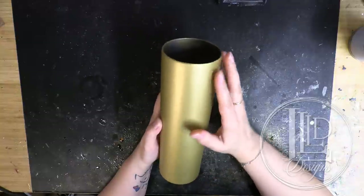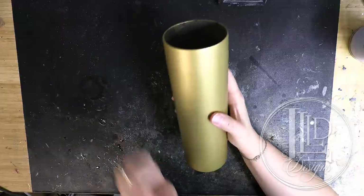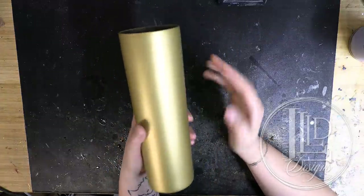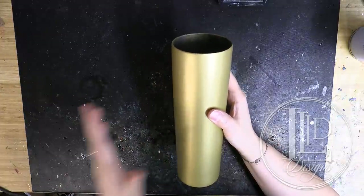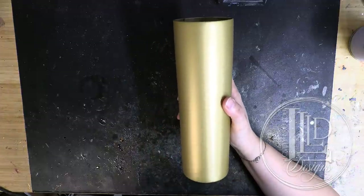For today I'm going to be using the 30 ounce skinny tumbler — this is not the straight, there is a slight taper from top to bottom. I just don't have any straight 30 ounce in stock right now, but you can do this on a straight, a skinny, a 20 ounce, a 15 ounce, really anything that you want.